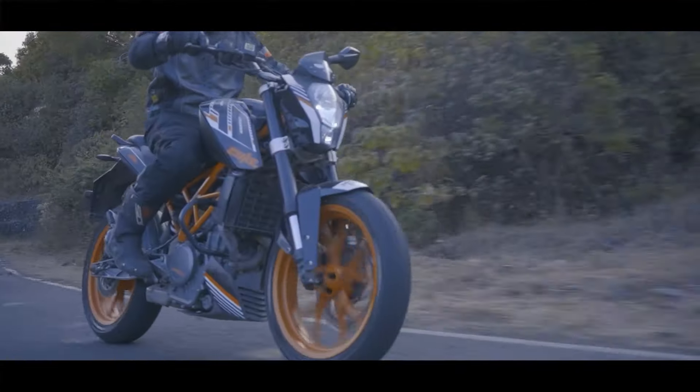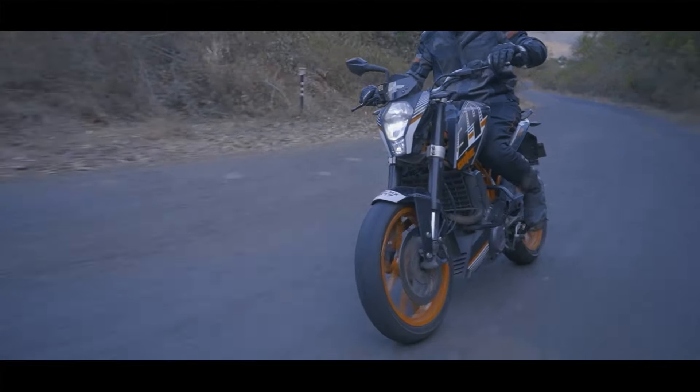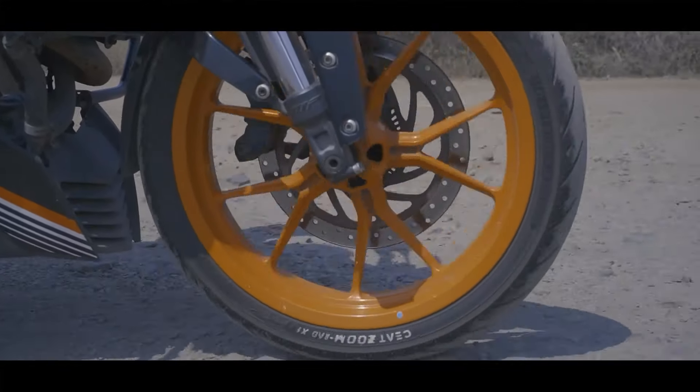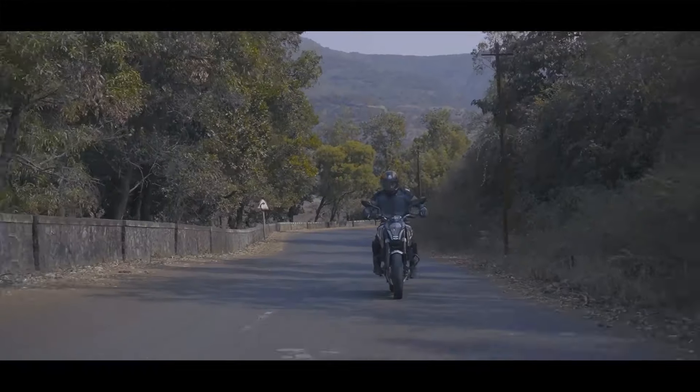Next, we should also check the structure of both rims properly before every ride. Sometimes rims get bent due to unfortunate high-speed impacts or due to severe potholes. If your bike starts to judder and feels wobbly, stop immediately and call for help, as it is extremely unsafe to ride in such conditions.